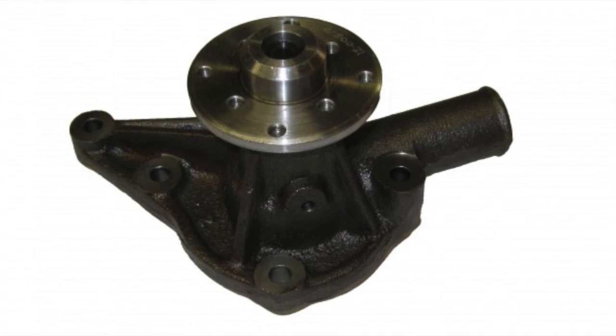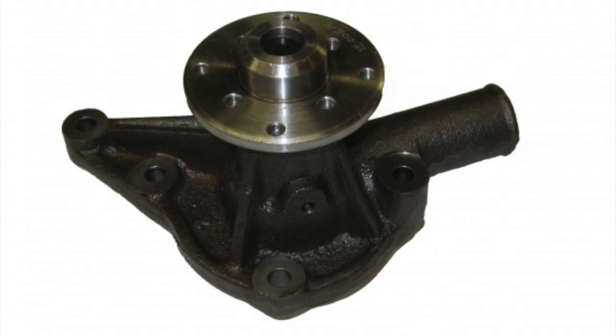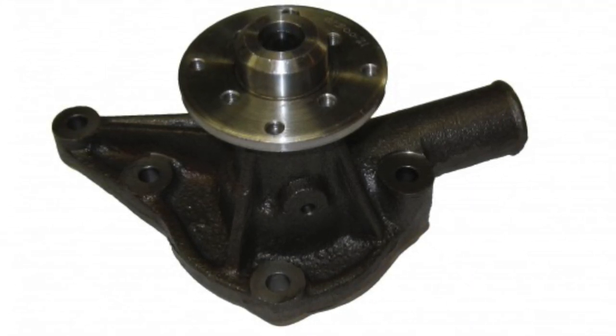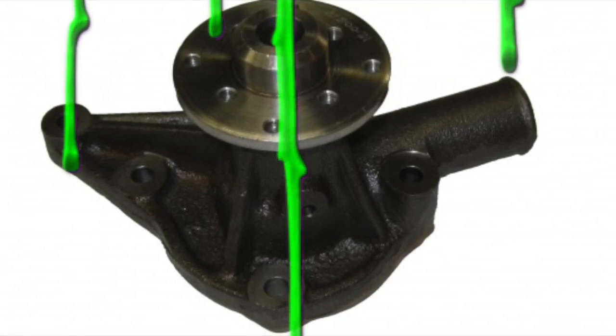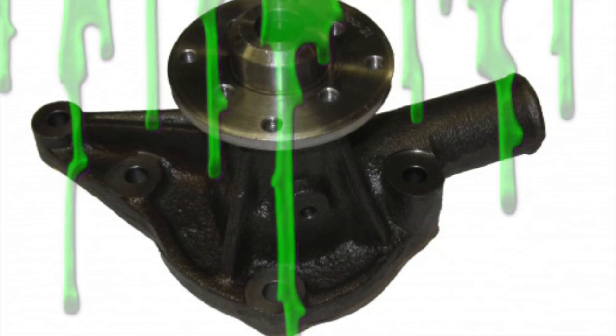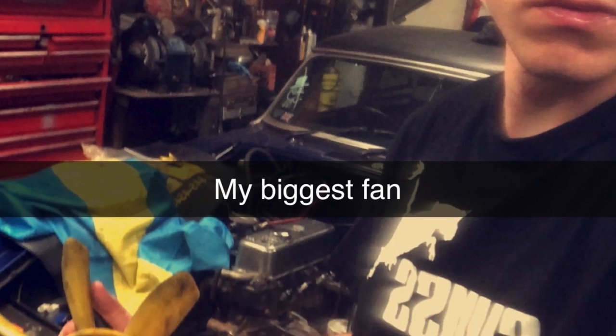A bad water pump will cause the cooling system to underperform. There are two ways to determine if your water pump is bad: one, you'll see fluid leaking down from the front of your water pump onto your engine block; or two, you'll be able to feel looseness when moving the fan blades back and forth.